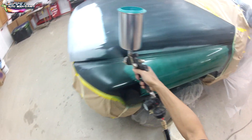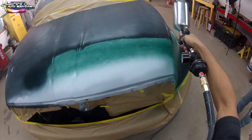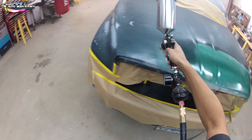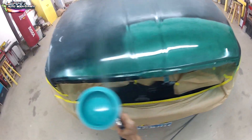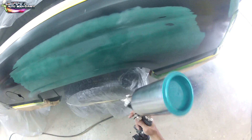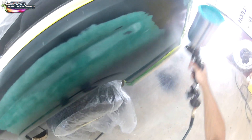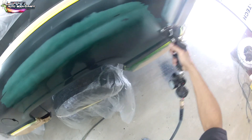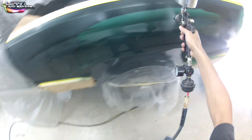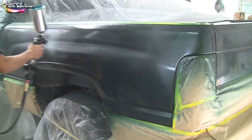When doing touch-up repair jobs like this, you always want to cover your primer area first. I'm putting two coats on the primer areas, then going over the entire panel — the whole hood and fender — with two more coats. If you just covered the whole panel without doing the primer area first, it'll still look a little gray. So make sure you get the primer areas to the same color as the dark green first, then paint the whole panel.